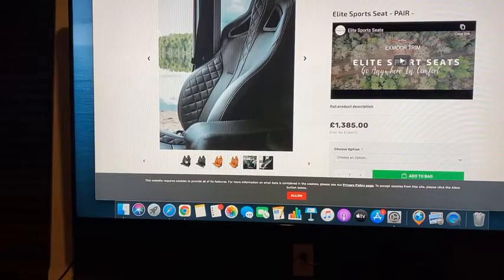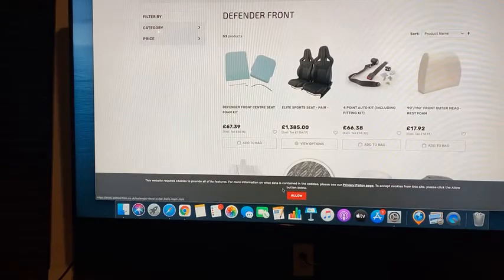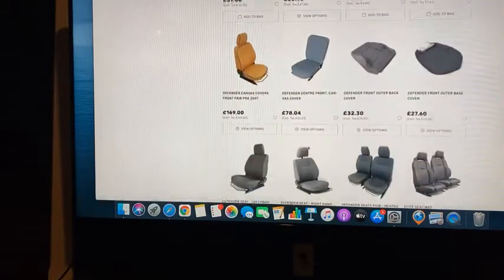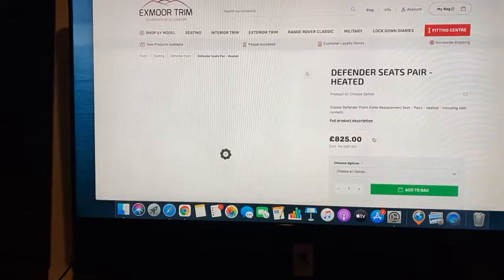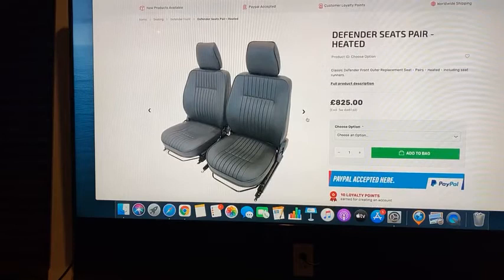The first thing is you decide your seats. That's your option on those. Here are your typical Defender seats — just your regular Defender seats. You see these in a lot of different trucks, and you can do whatever covering you want.